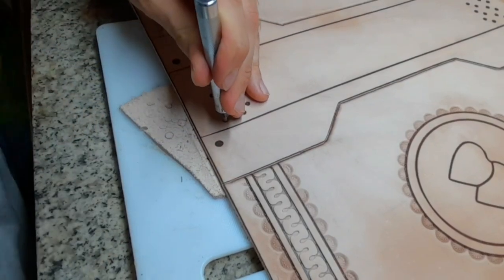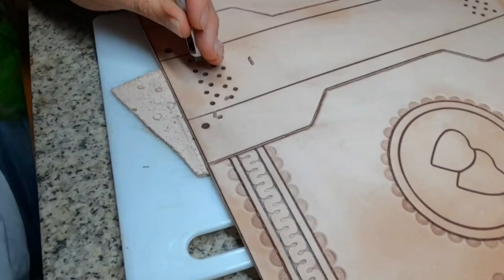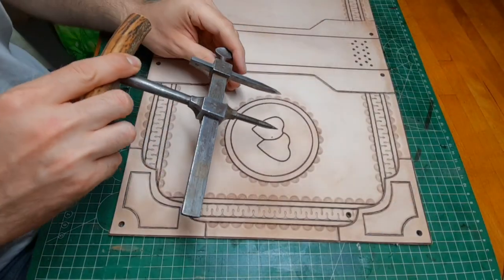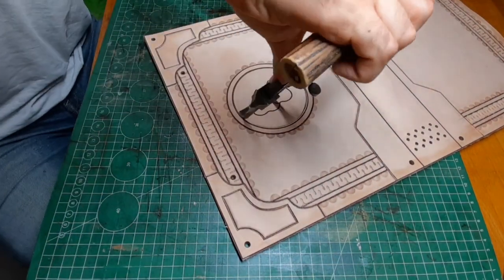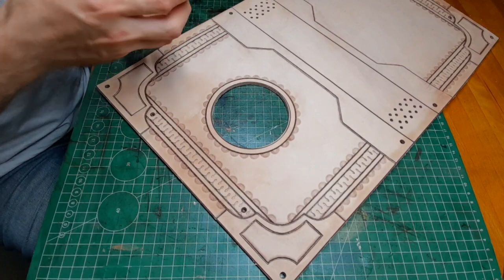While the leather is still moist I punch all the holes with a hole punch — this way the hole will already get a little bit burnished. Since I want the hearts to be 3D I use a circle cutter to get rid of the hole in the middle, but you can also simply use a knife.